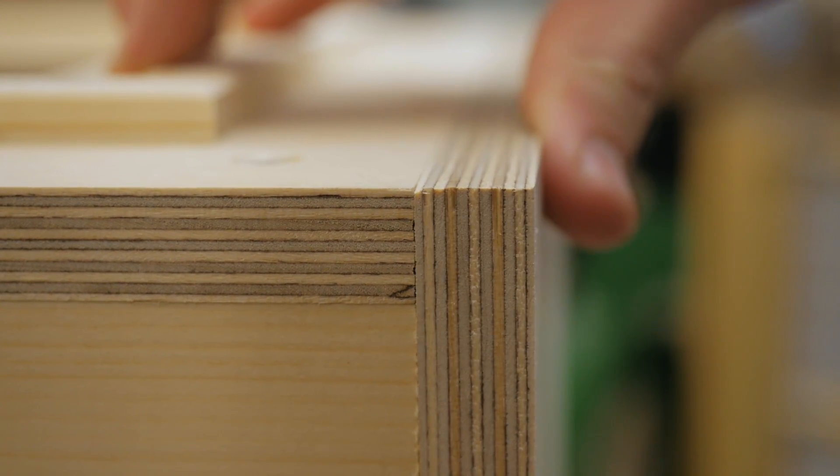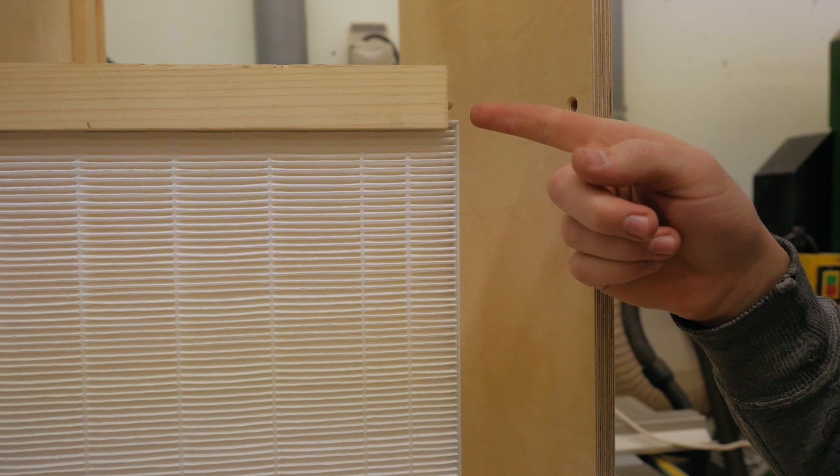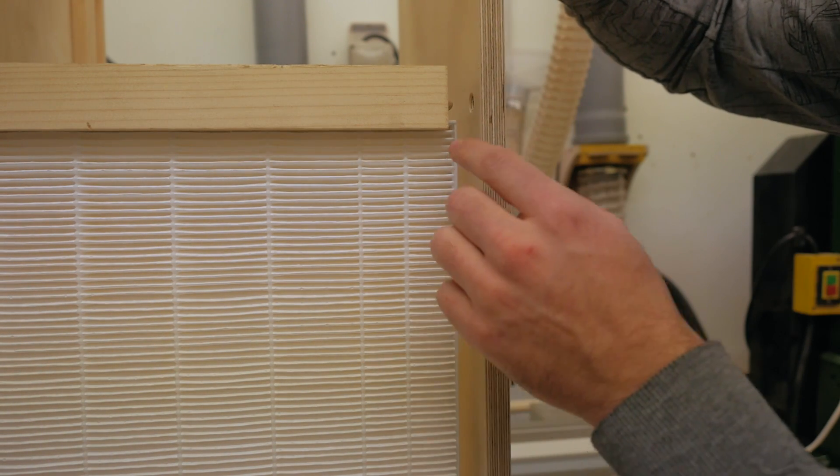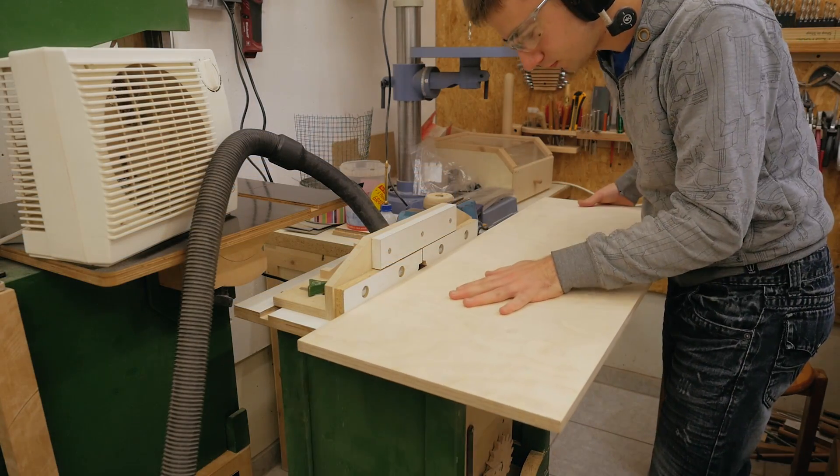Now everything gets aligned. I sized the filter box so that the filters stick out here a little bit, and to make the door shut and also overlap the filters, I now need to cut some grooves in the door — the same procedure as before.